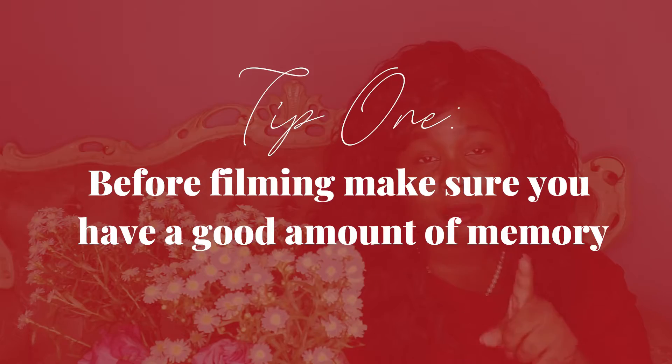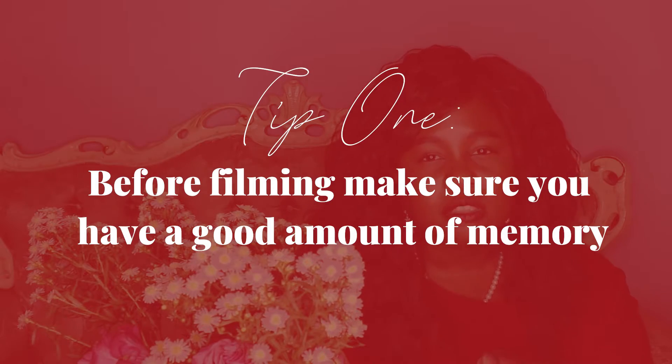My first tip for today's video on how to make your life easier as a YouTuber is to make sure before filming — not only make sure that your batteries are charged, but also make sure that you have memory in your memory card. Really look at how much footage and photos you have on your memory card that you no longer need, because it's really annoying to be in the middle of filming and have that storage warning pop up. It doesn't happen with my camera because I have a lot of gigabytes on my memory card.